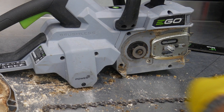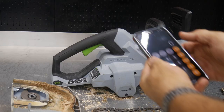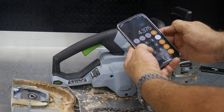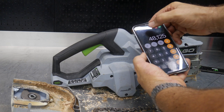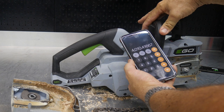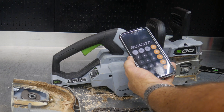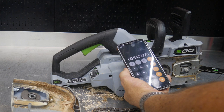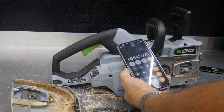Let me calculate chain speed. Six-tooth sprocket, measuring six teeth from beginning to end — about four and three-eighths inches, or 4.375 inches. Multiply by 11,000 RPMs: 48,125. Divide by 12 to get feet per minute: roughly 4,000 feet per minute. Divide by 60 and you get approximately 66.8 feet per second chain speed.